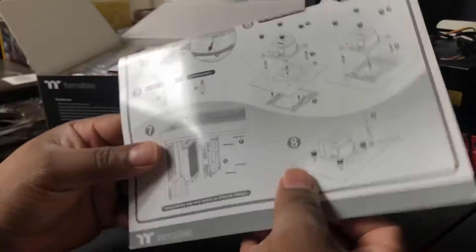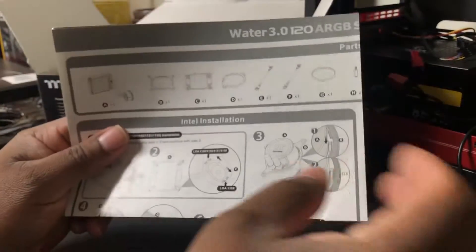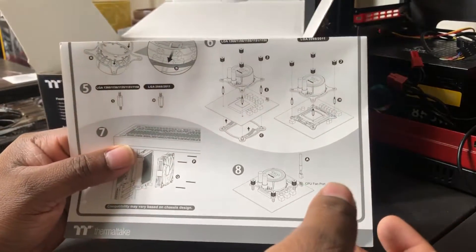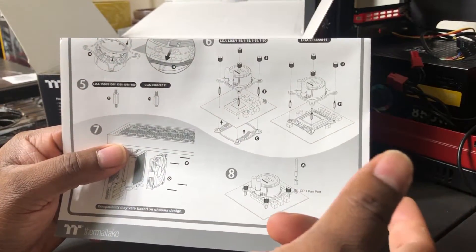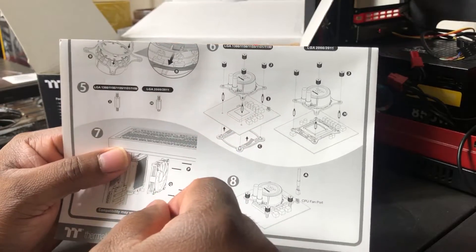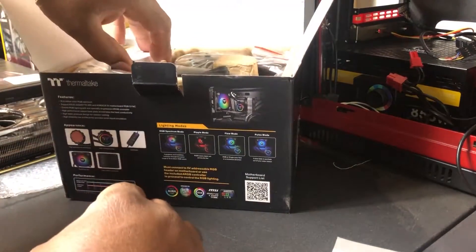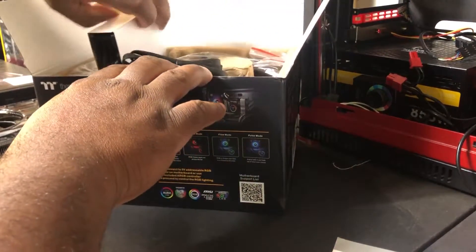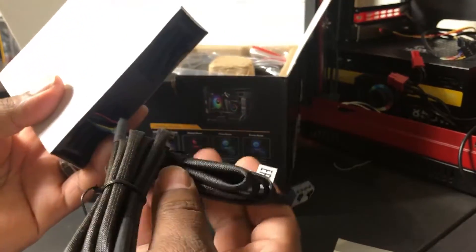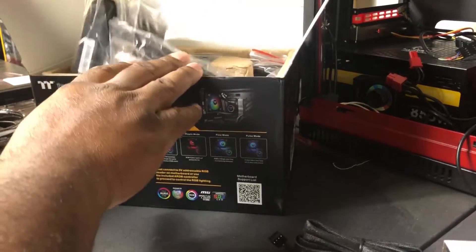I really wanted this one because of all the features it has. So we've got our installation module here with our manual — it has all the module information regarding the ring and everything. It took me forever to install the fan on my processor because of how everything is coordinated, so that was a huge battle. We have the fan here included in the box, which is really cool — I don't have to provide my own.